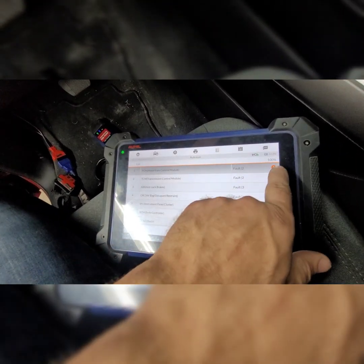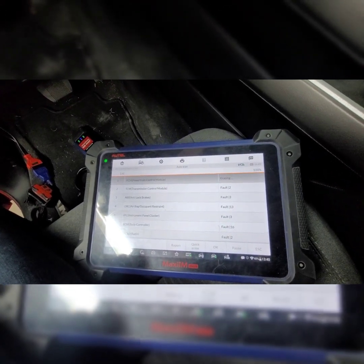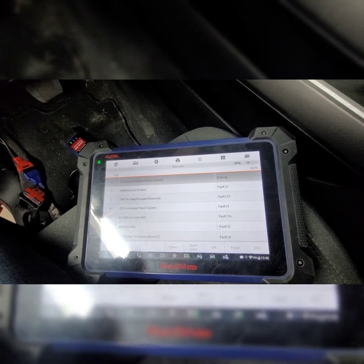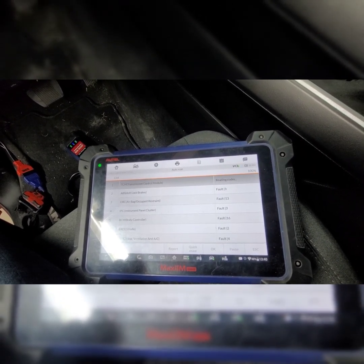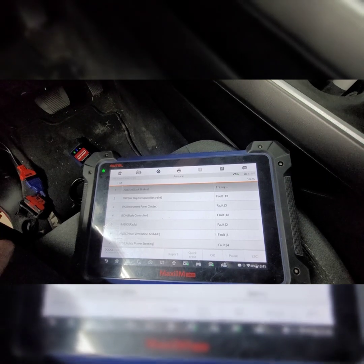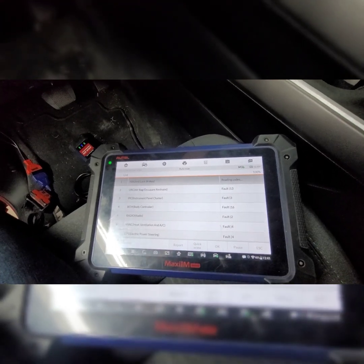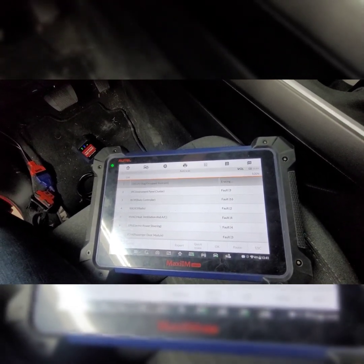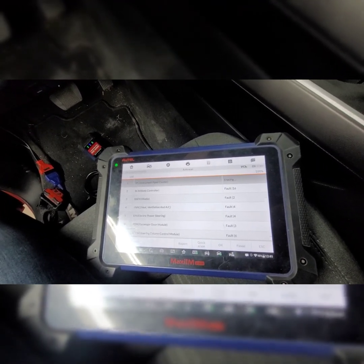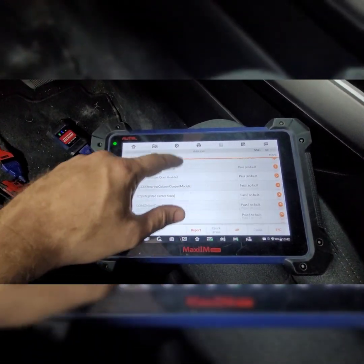It's at 100% — it scanned all the systems. Now we're going to do a quick erase and it's going to clear all the codes. Then we'll go ahead and unplug the 12 plus 8 connector, plug the original two connectors back into the module, drive the truck for a couple of days and see what happens. That's the only way to do it on these newer cars.